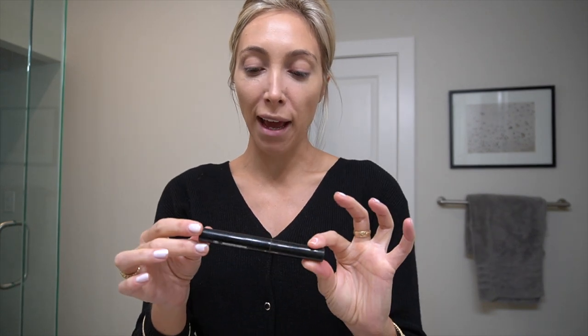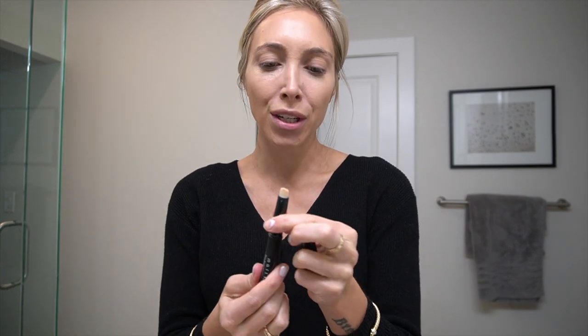Whether I wear makeup or no makeup, this is part of my routine every day: Mali Beauty dark circle corrector. If you've never heard of Mali Beauty, it's on QVC — you can buy like three of them for about $20. You just twist it and a little bit of product comes out. When you put these little dots on your face it's going to look white, but all it does is brighten up that under eye area — it does not look white on the skin. I just tap it in to brighten it up even more.